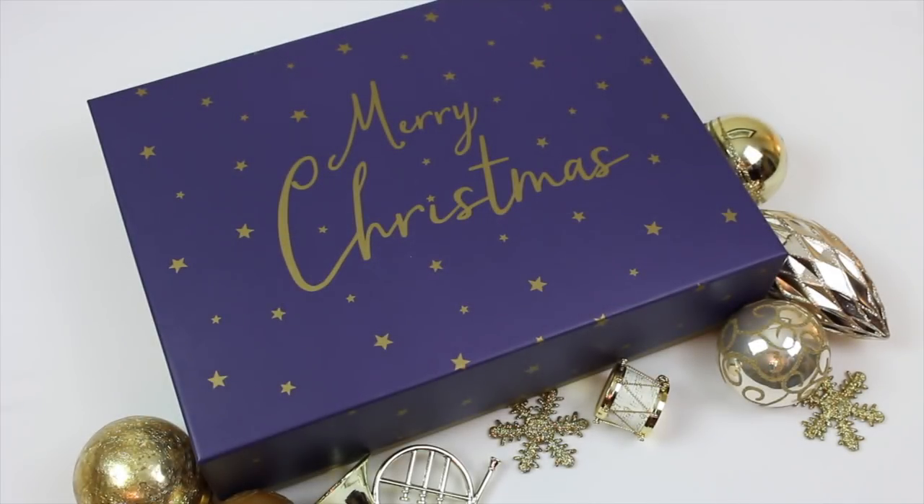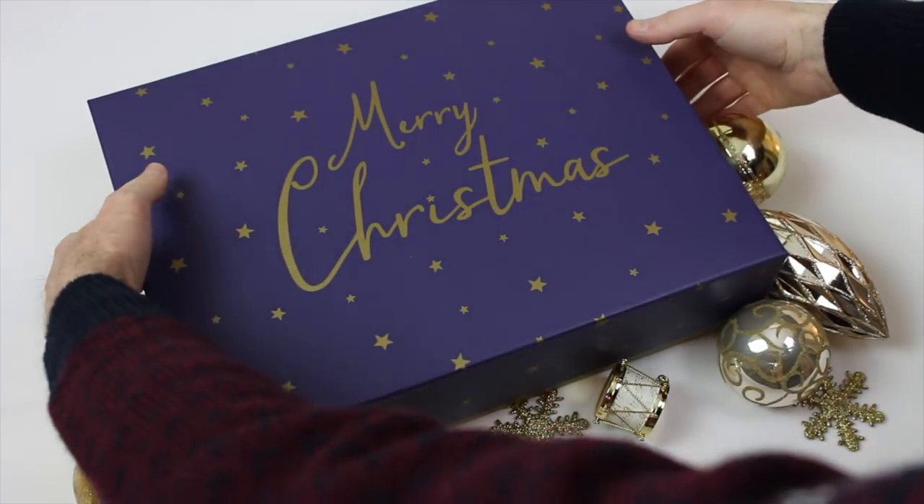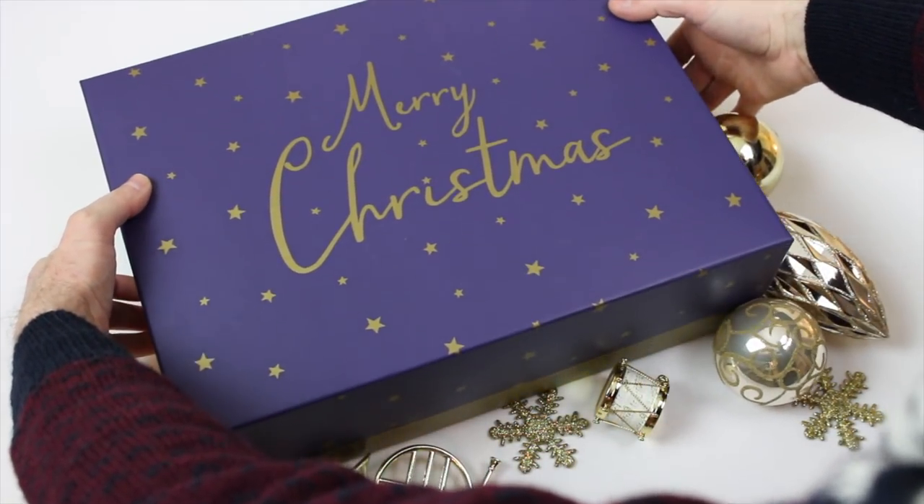Hello everyone. It's day six of my Advent series. Let's have a look at what's in today's Advent box.